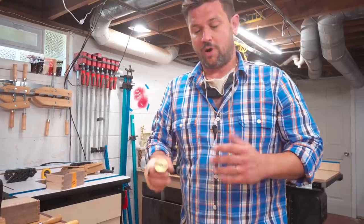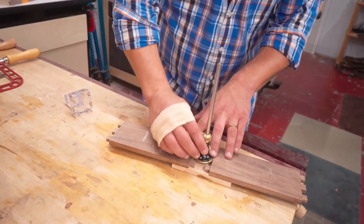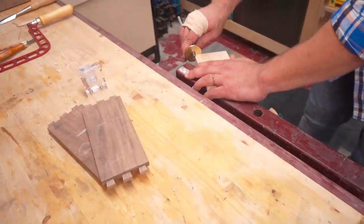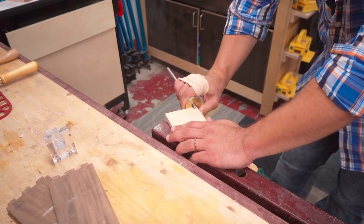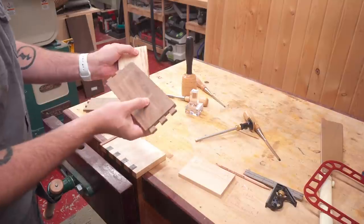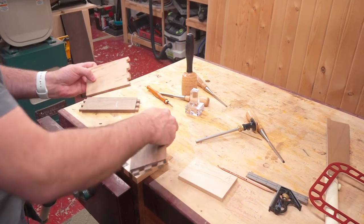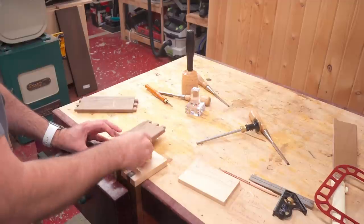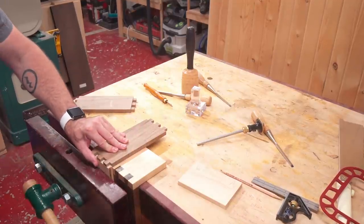Now we need to set the depth for our pins, and that depth is the width of the walnut minus the rabbet. I like to use two pieces of the walnut for extra support because they're so thin. Set the marking gauge just like that, and you don't need to mark out your shoulders because we're going to have half pins on the sides. I put that into the vise and we're going to cut corner B, marked on the inside top of the box.